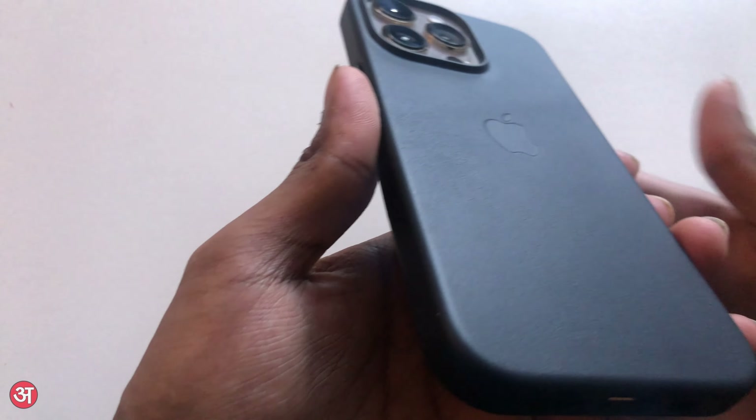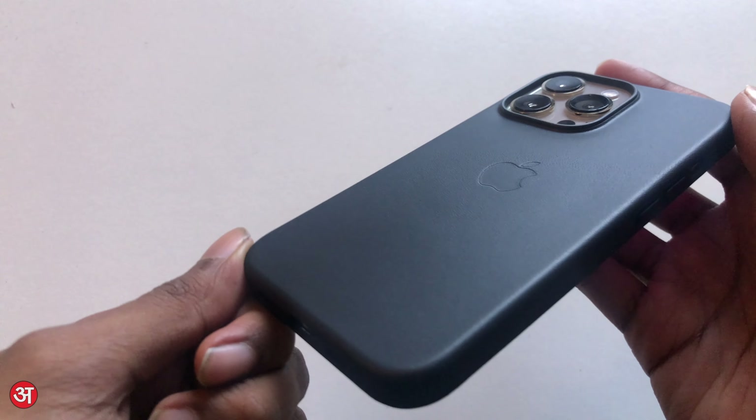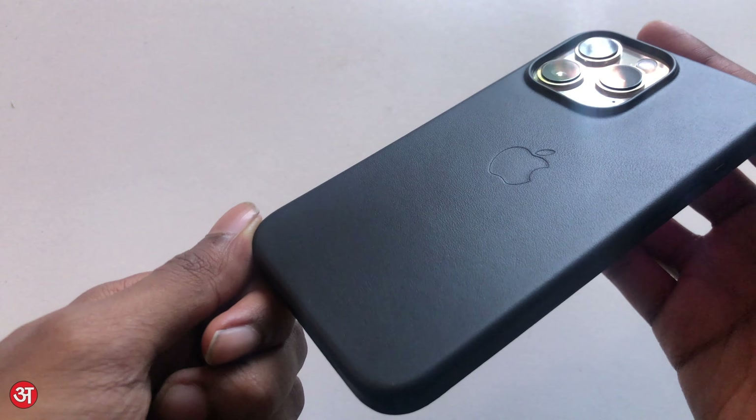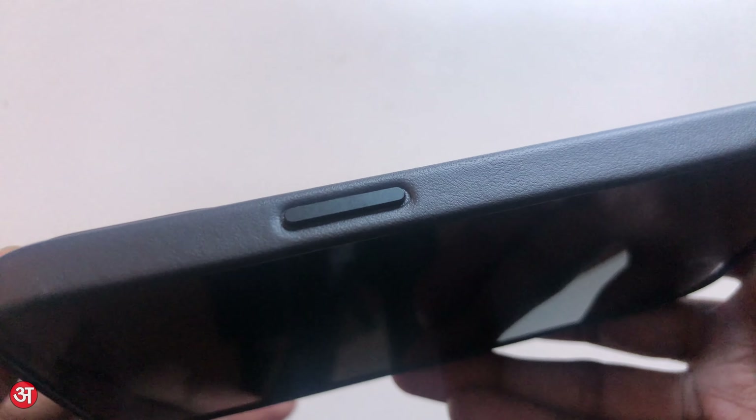The case itself is definitely a high-end product with a texture that both looks and feels premium. There is an Apple logo on the back that is indented into the leather, and the case is nice and soft to the touch.